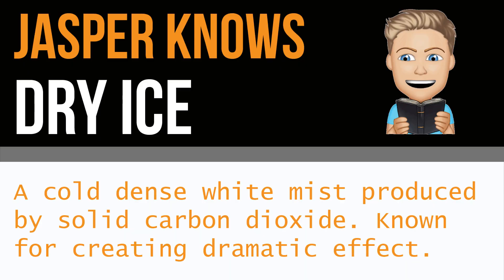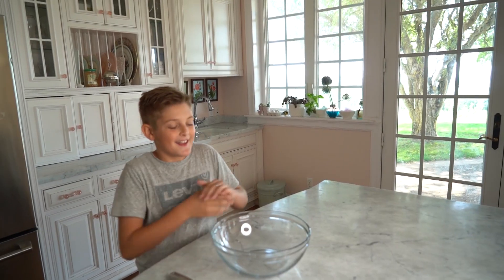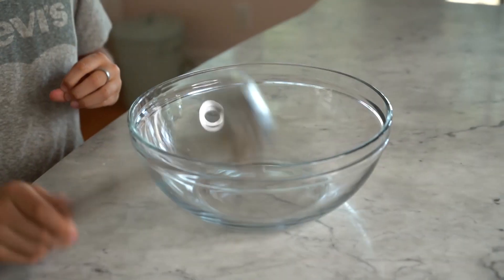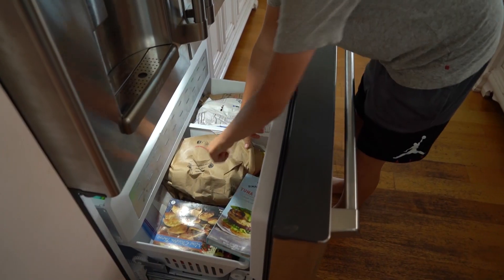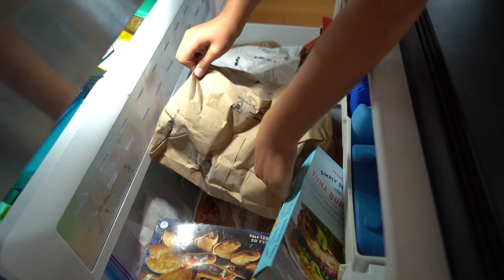Hey guys, welcome back to my YouTube channel. For today's video I have something different planned — I'm going to be experimenting with dry ice. I have never used dry ice so this video is going to be interesting. So without further ado, let's get on with the video. I have this bowl that I'm going to be using to put the dry ice in, and I have this spoon thingy because I don't want to touch the dry ice because it can freeze your hand. This bag is extremely cold — it can be negative 110 degrees.